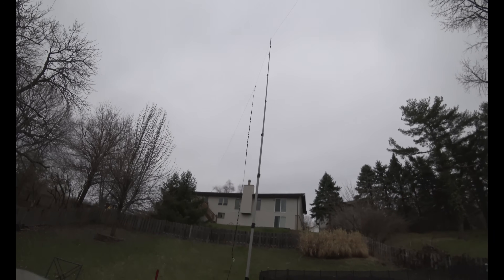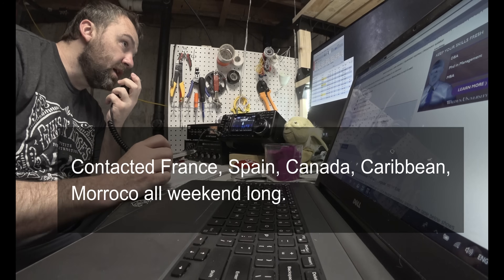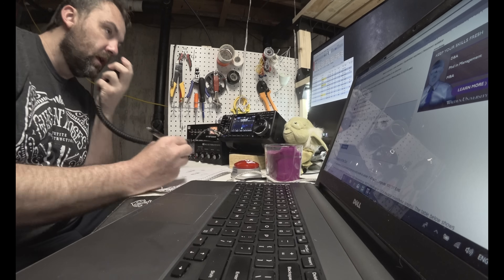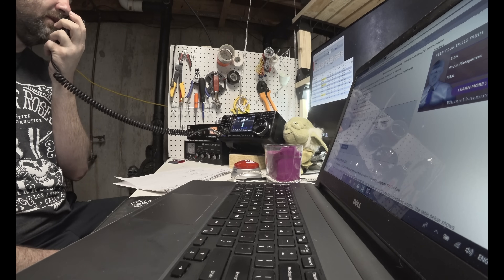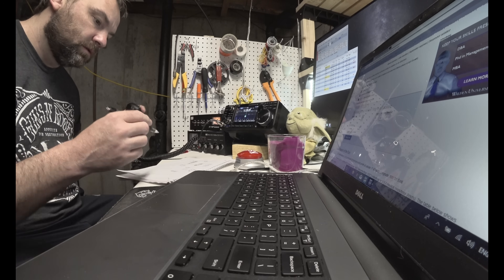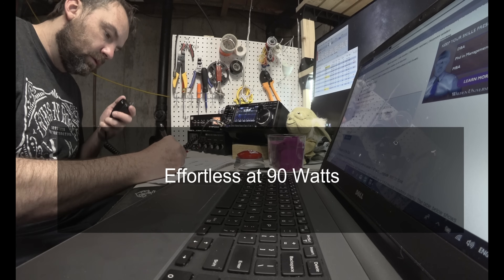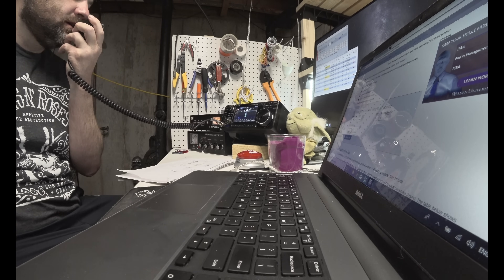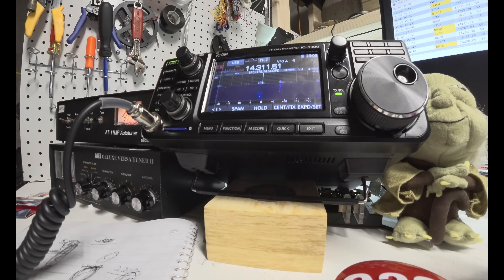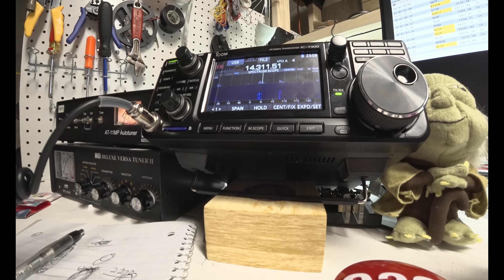November 9 Yankee Oscar, copy 518, you're 59, number 85. Thank you, November 9 Yankee Oscar. November 9 Yankee Oscar, 59, number 89. QSL 89, thank you Norway — up again, your number?